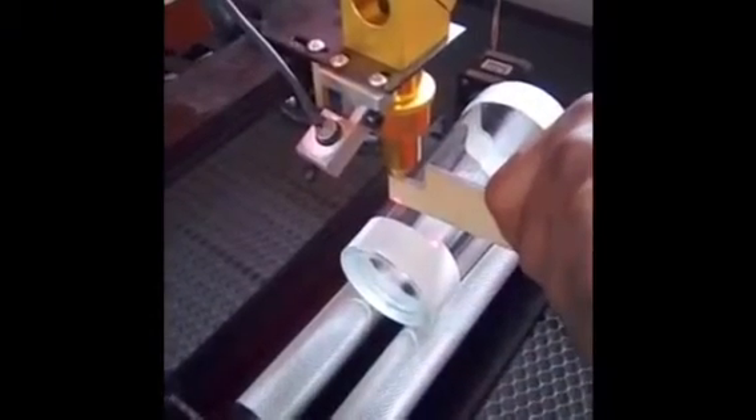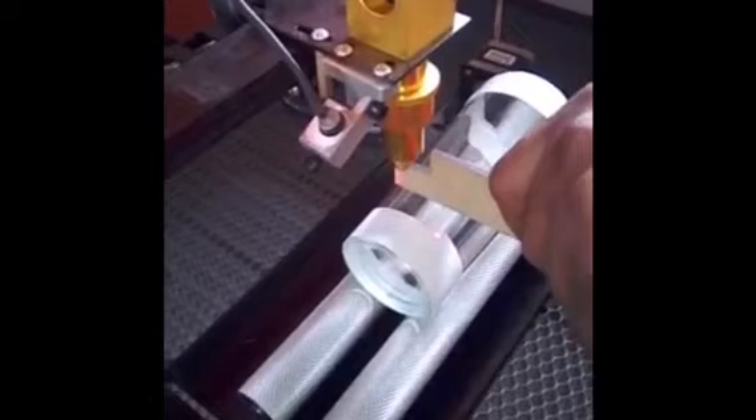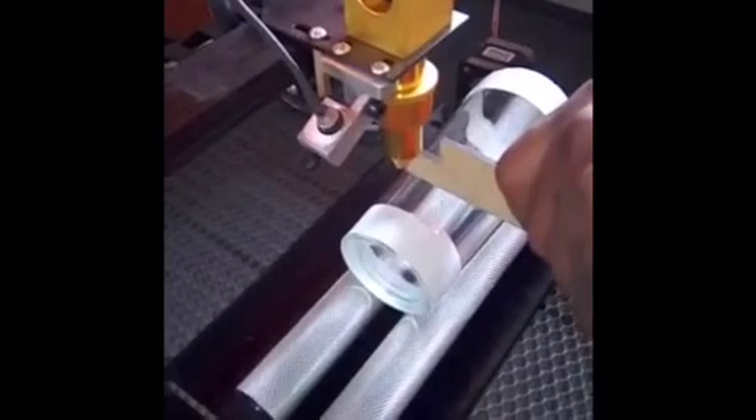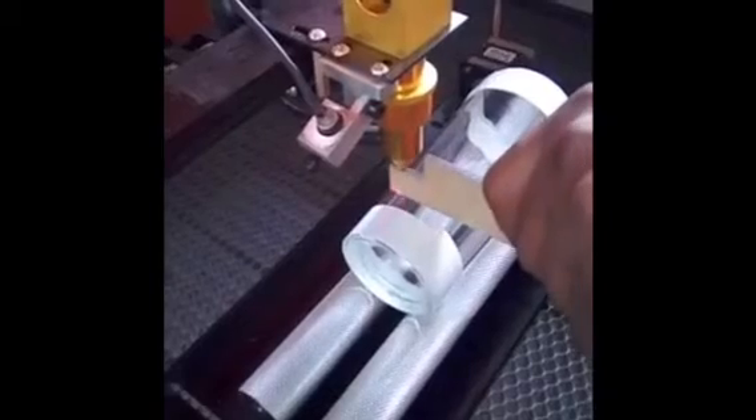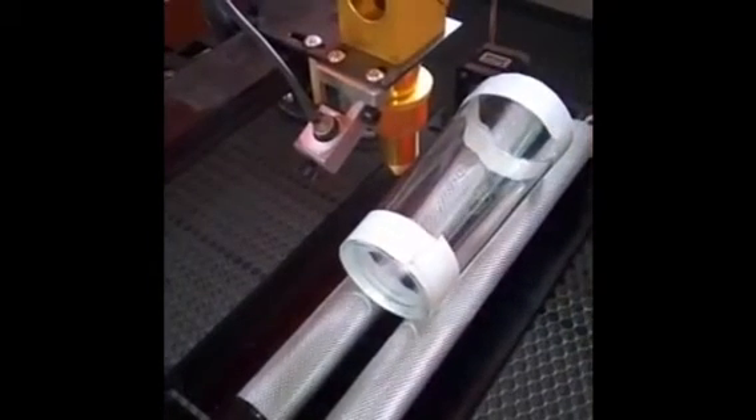We're now setting the focal length for the glass to make sure that the engraving is perfect. The focal length is now set and we can begin the engraving process.